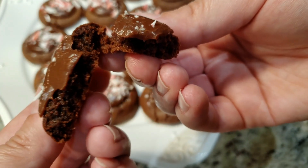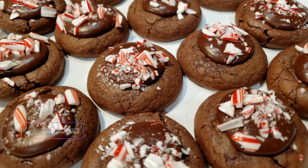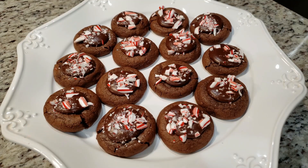Here's that ingredients list. Thanks for watching! Be sure to come back tomorrow as we continue our 12 days of back-to-back Christmas cookies. Don't forget to subscribe so you don't miss out, and I'll see you all in the next video!